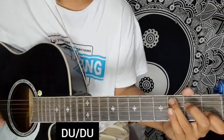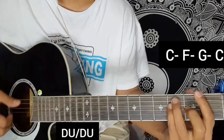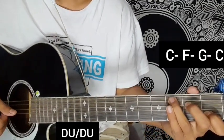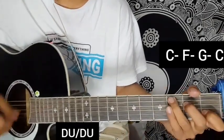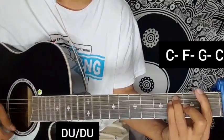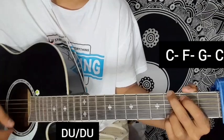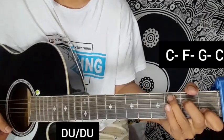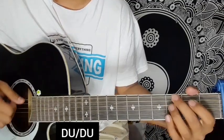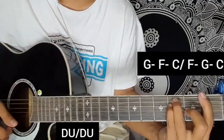We will start with the first language chord which is C major, then F major, G major, C major. Repeat the chords — the chord progression for the pre-chorus is complete.